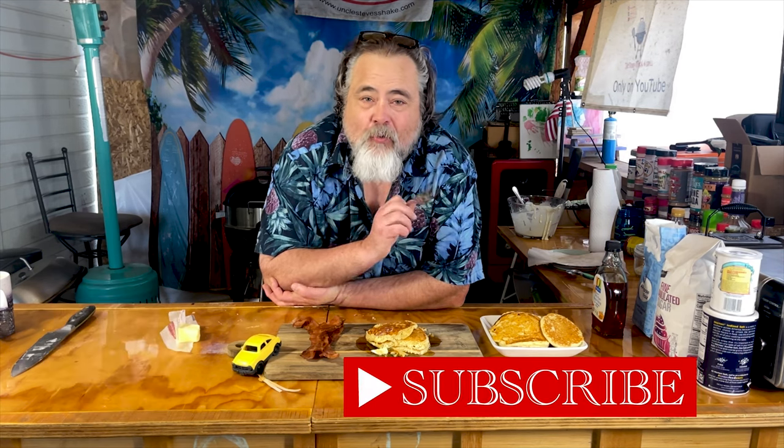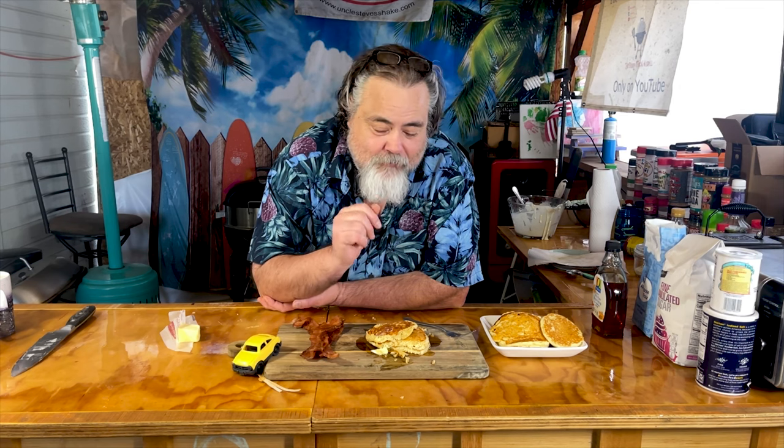Thanks everybody for watching. Please remember to like, subscribe, comment, and ring that bell for notifications. We have memberships now — $1.99 to hang out with the dude. Grandma's old-fashioned pancake recipe — make sure to make these and when you do, tell me about it. I want to hear how it went for you. We'll talk to you on the next episode, guys. Later!